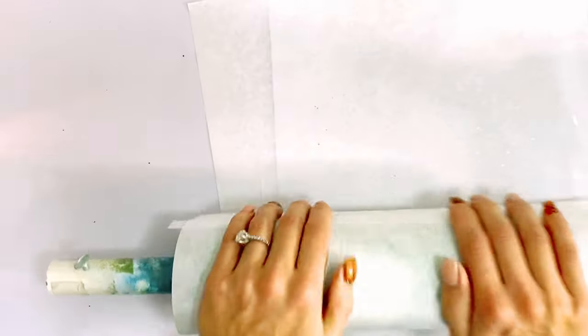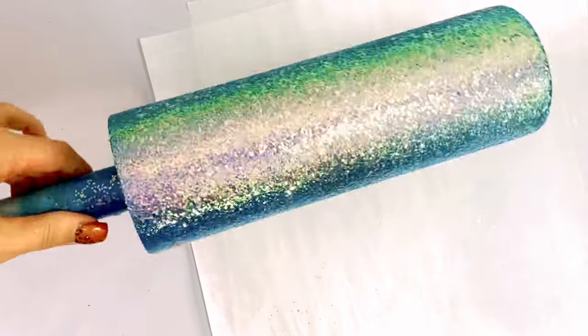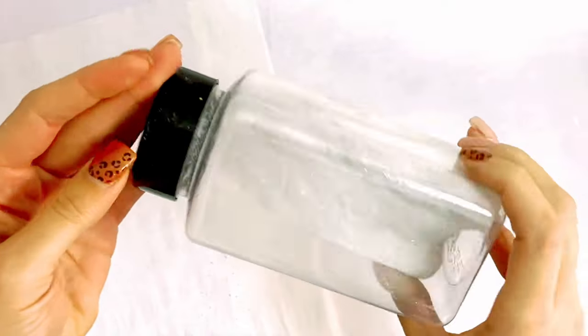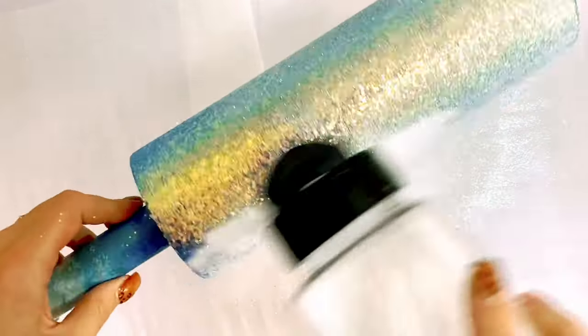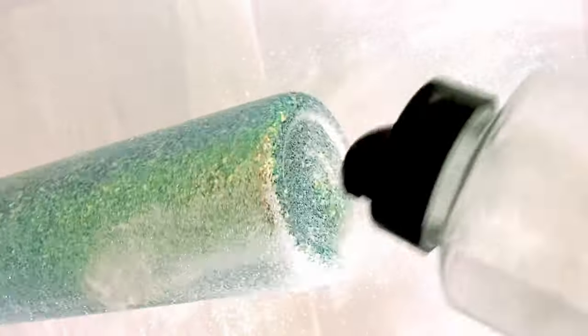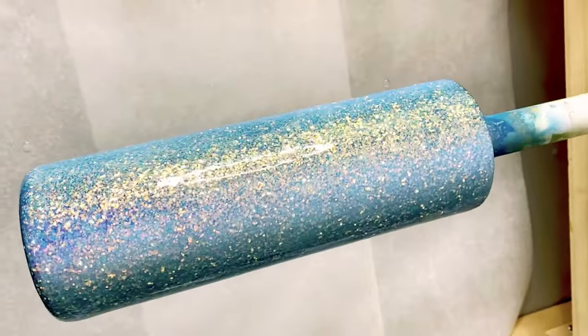We're gonna take a piece of parchment paper and wrap our tumbler in it and kind of smooth it all around so those pieces will lay flat. This will make things a lot easier when you go to apply your epoxy. Then we're gonna go in with Bright from Peachy Olive Glitters — this glitter basically just fills in any of those spots that the Bifrost didn't cover so you don't have any paint showing through.